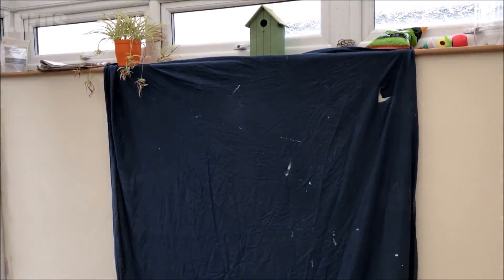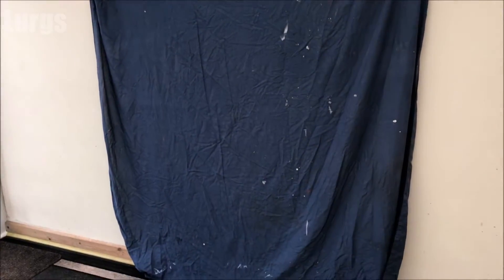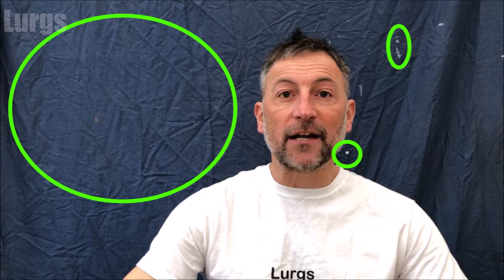The first thing you're going to need is a green sheet or a blue sheet. Ideally you want one with no creases and a perfect surface. I've just used this dirty old blue sheet from my garage to show you how easy it is. The white spots will cause problems, and I'll show you that later on. You can see the white bits of paint and lots of creases — this will cause problems with the green screen, but you can change the strength of it.